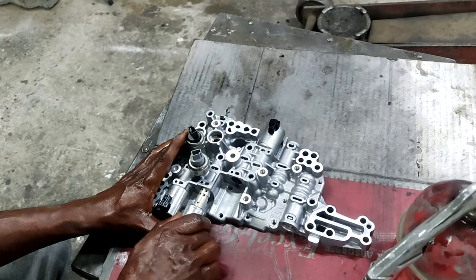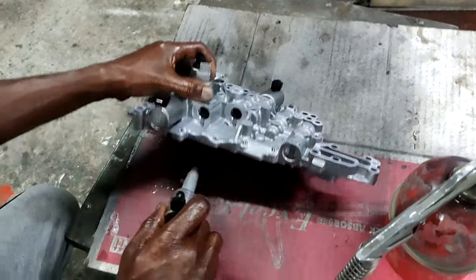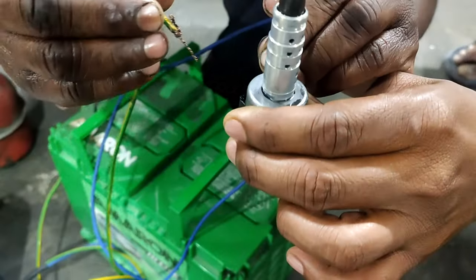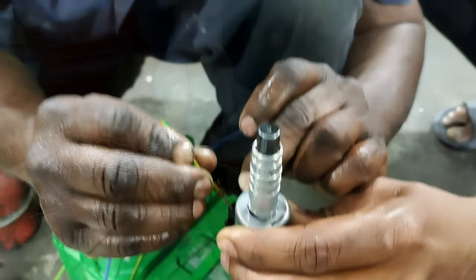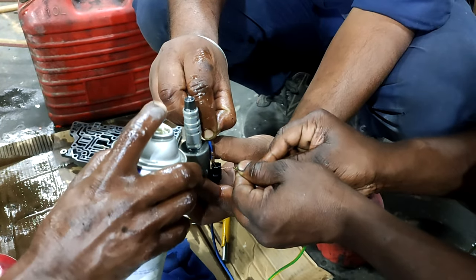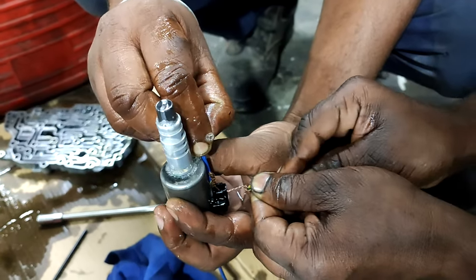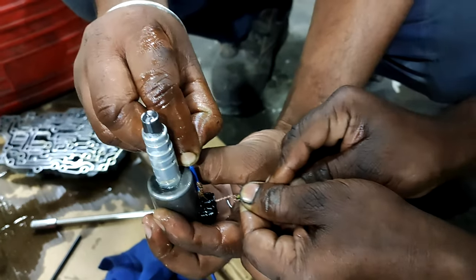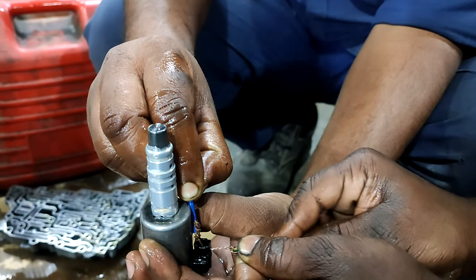Then we will remove the solenoid switch from the valve body and clean it well. We will give a battery support to pump it. This way we will clean — we will just apply the AC Delco and work the pump with the help of an outside connected battery until we get a good pressure, like this.